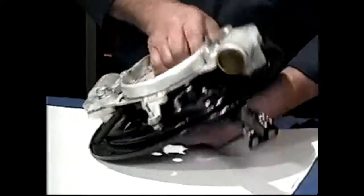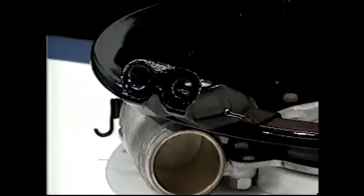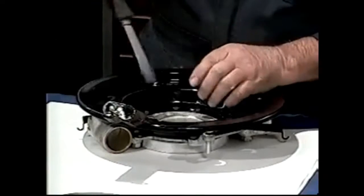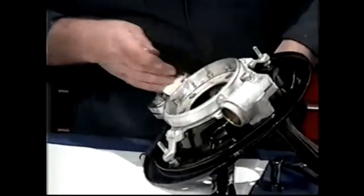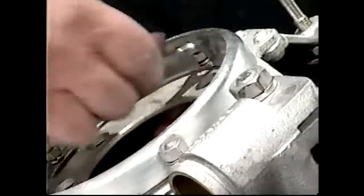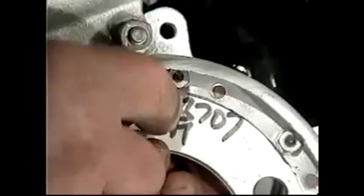Once you've got them all in, I'm going to turn it over. Now you can see the backside of the wheel cylinder and we're going to put the screws in. We can tighten these ones up because everything's now aligned. We nip those up and then we're going to turn it over and tighten up these nuts. When you've got them all tightened, we'll just whip round them to make sure you caught them all.